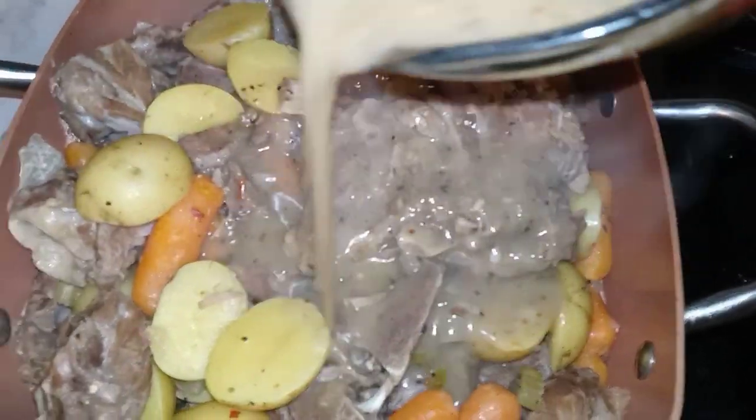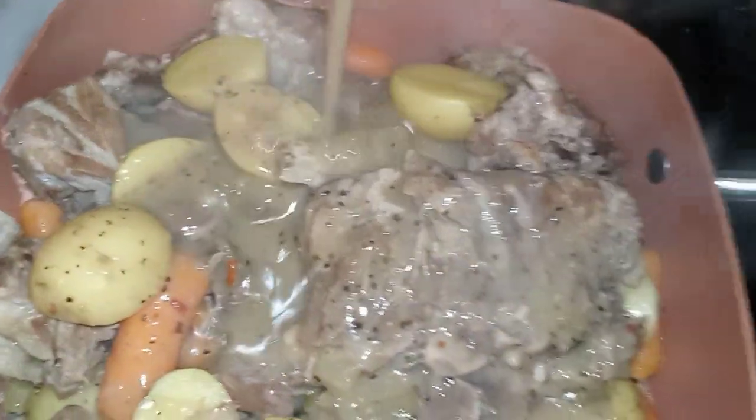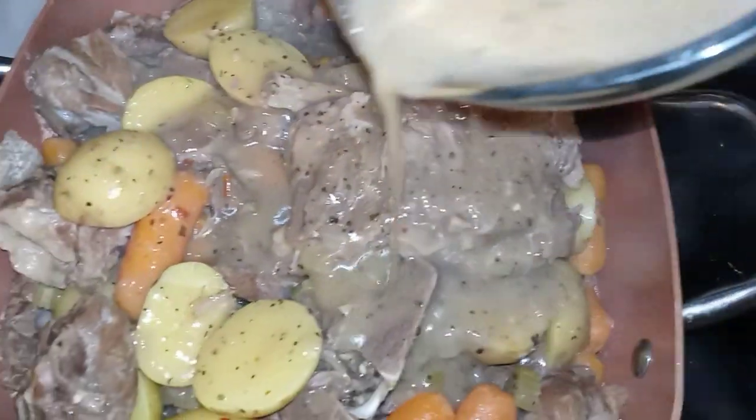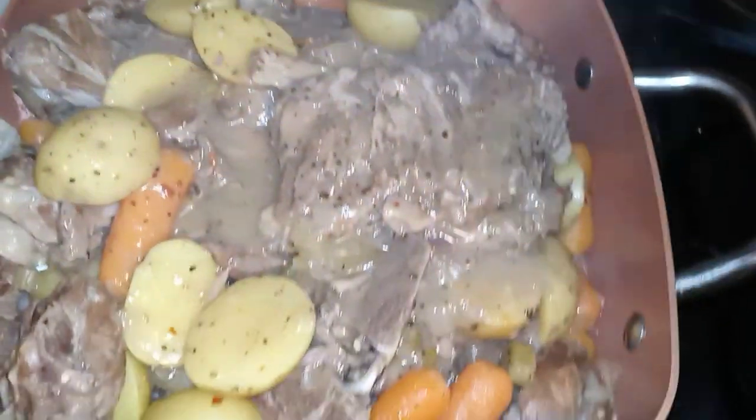Hey, my YouTube fam. I've already showed you guys how to do neck bones and potatoes in the crock pot, now it's time to show you how I do them on top of the stove. Hope you all enjoy this delicious meal.